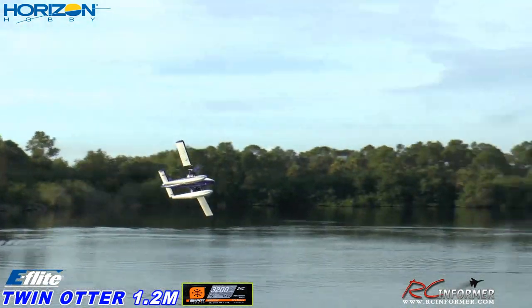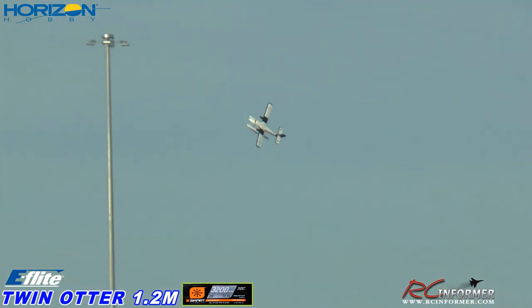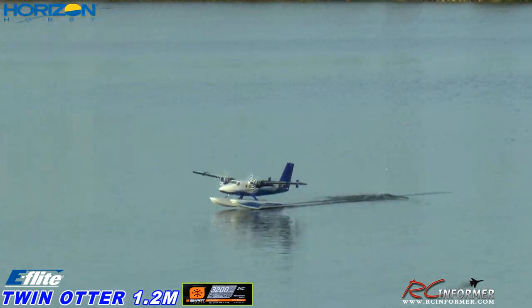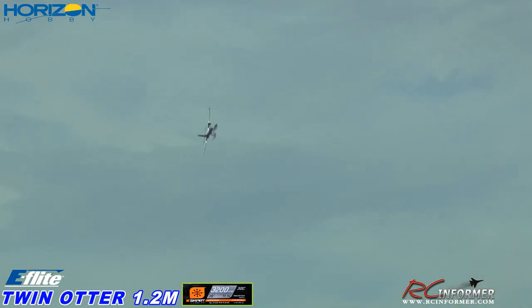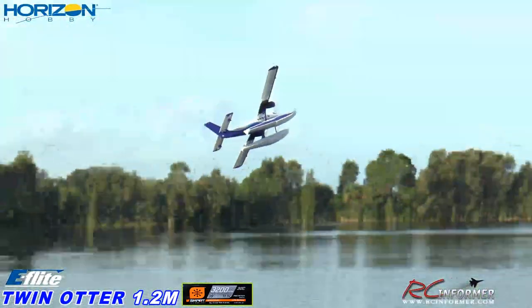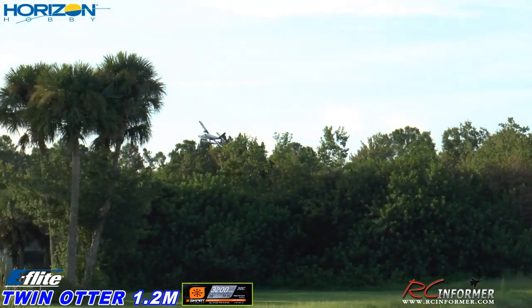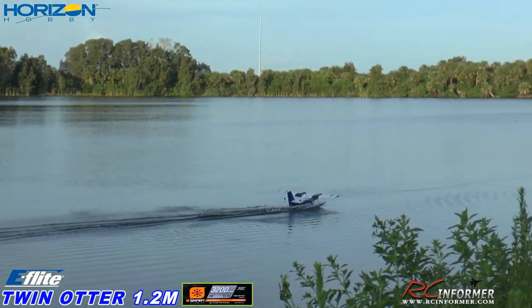Yeah, when they do the float conversions on these, it's good to work them out. Alright, another landing here — full flaps, about a third throttle, touch and go it. There we go. Let me try one from the other side. Try to avoid the weeds at the end there. Let me go around again — something was distracting me. I'm going to come out of a turn if I can. A little harder than I wanted, but we made it. Taking off.